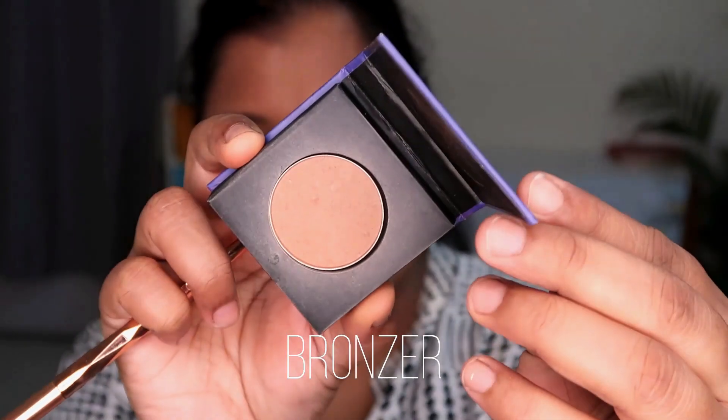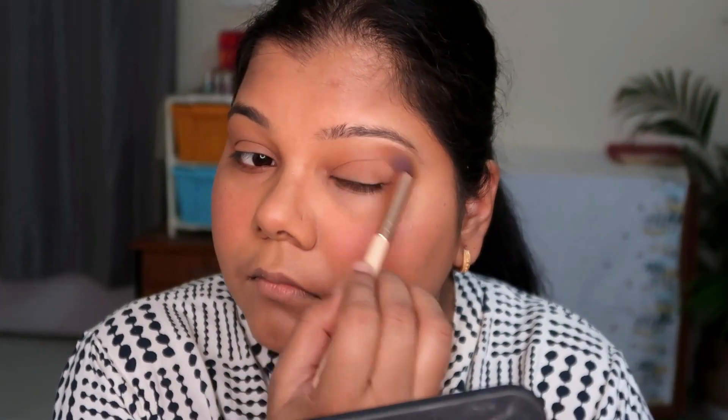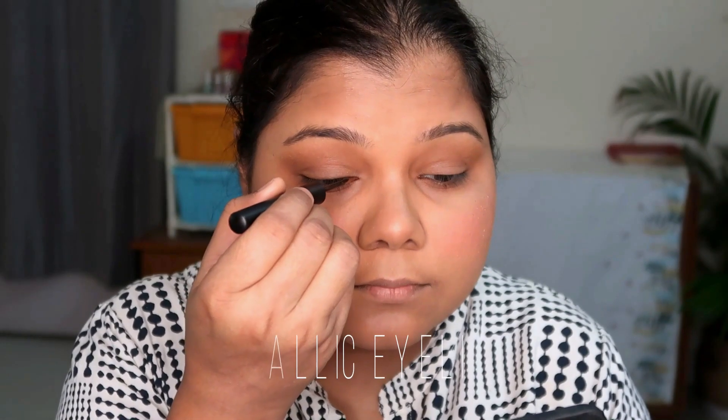I personally don't own a Sugar eyeshadow palette since I have similar shades in other palettes and want to avoid repetition, though I've heard great things about them. For the eyes, I just took the bronzer from the palette and applied it all over my lids with a brush — a very easy look. Since it's summer I wanted to go minimalistic on my eyes, so this bronzy shade gave a nice subtle pop.